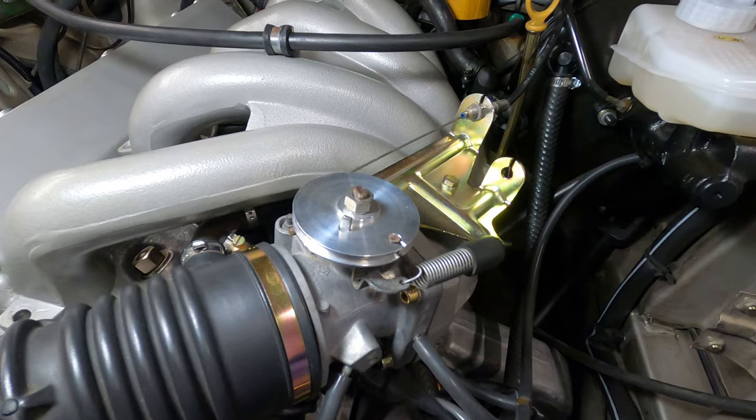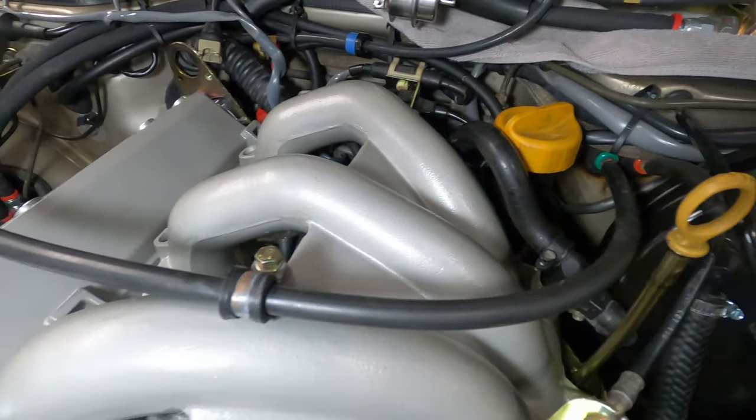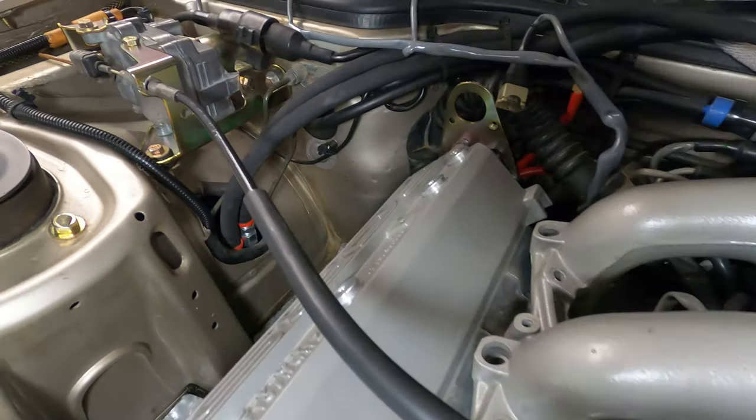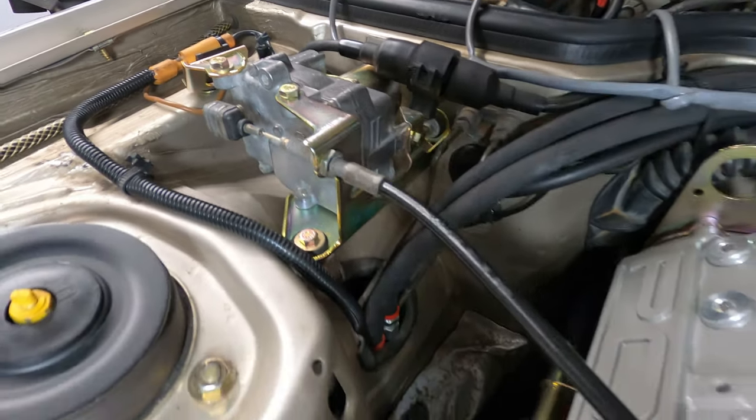The throttle cable comes straight down and attaches to the bracket that sits atop the intake manifold, and the cruise control cable goes across the engine over to the passenger side and attaches to the bracket on the cruise control servo.